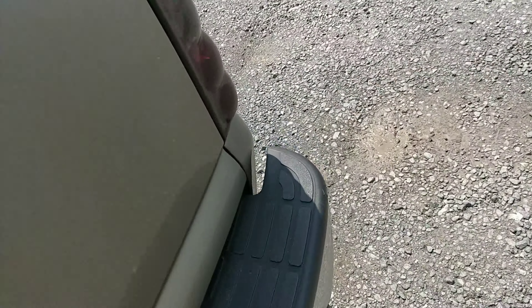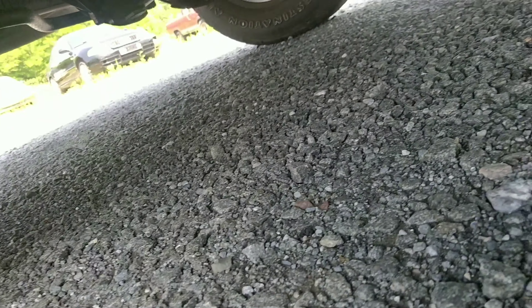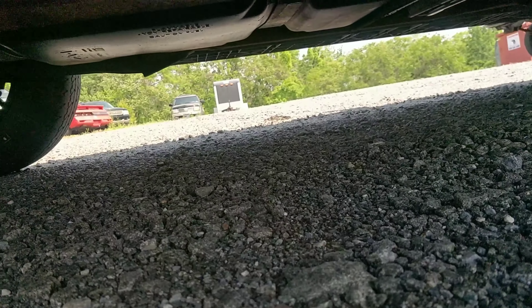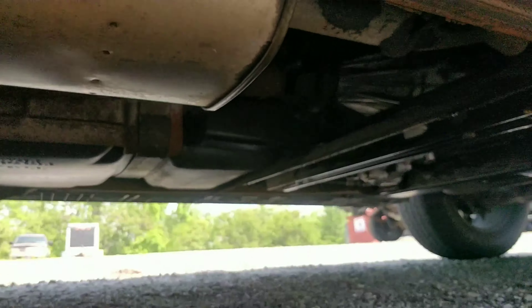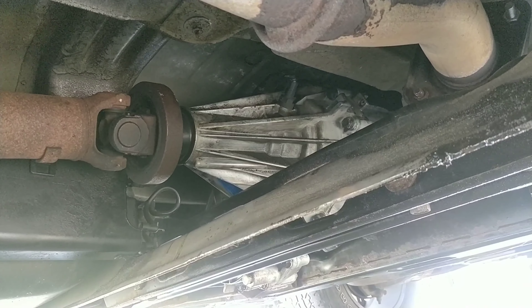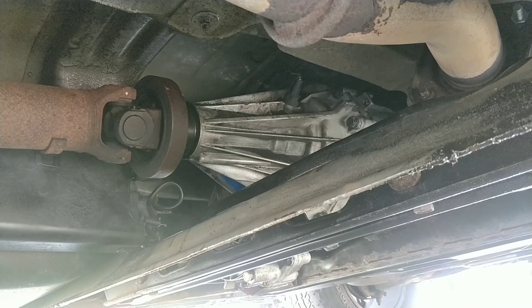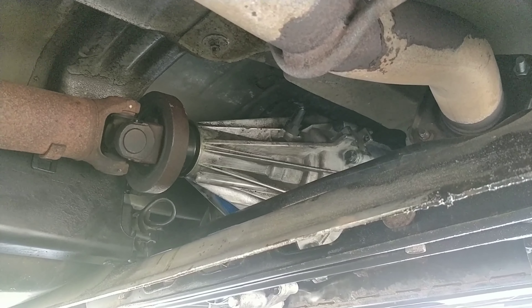We'll find out tomorrow because I'm getting ready to leave. It's completely dry. Got some smoke going off the exhaust where the oil is burning off. That dripping you see is just water from the air conditioning - it's like 90 degrees out today. But everything looks good.